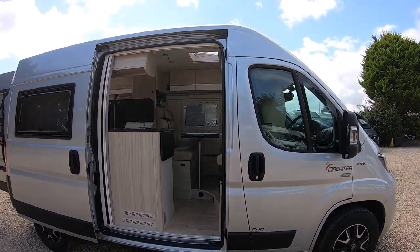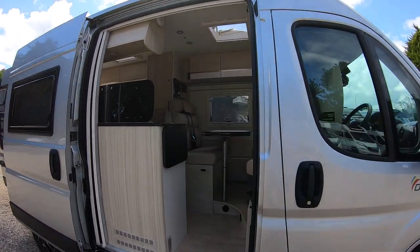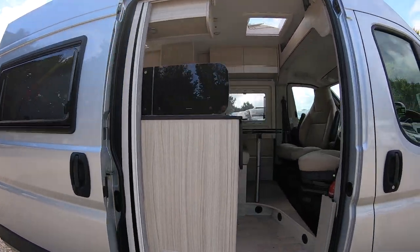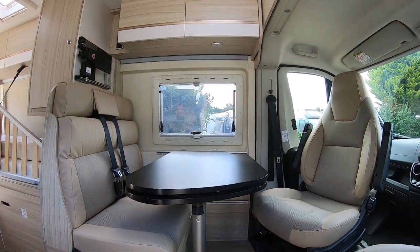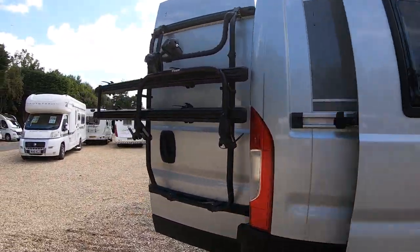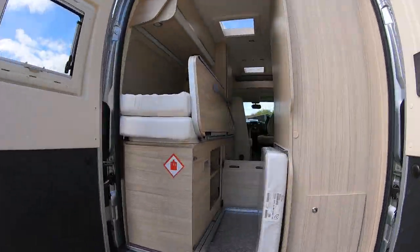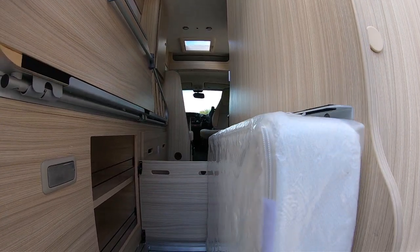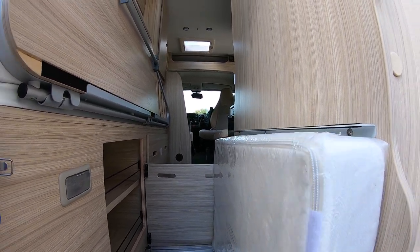We're back with this Dreamer D42 fun van, based on the Fiat Ducato, here at Highbridge. I've got the van set up now as if you'd be traveling and living. We'll go around the back and start there — you can see where the cushion was for the third bed and the legs.